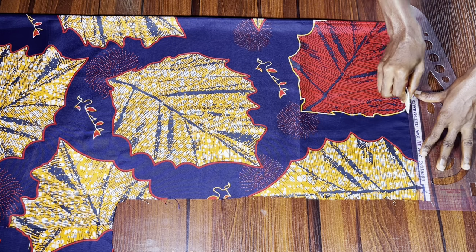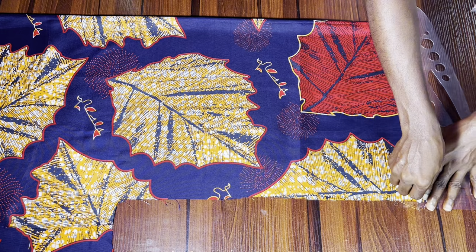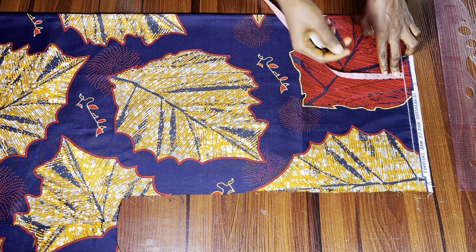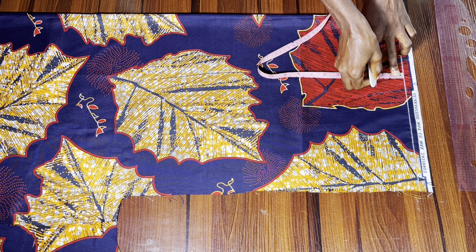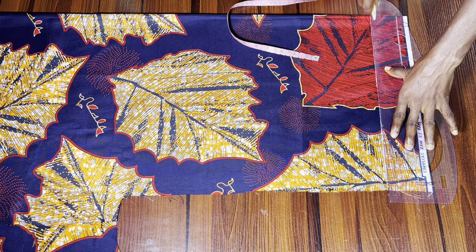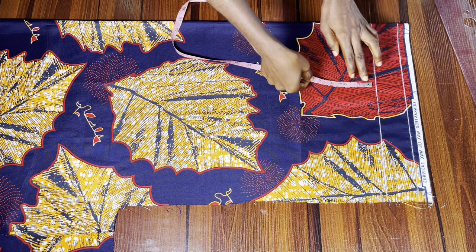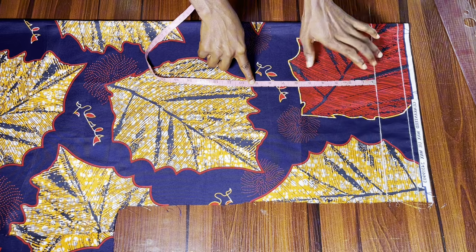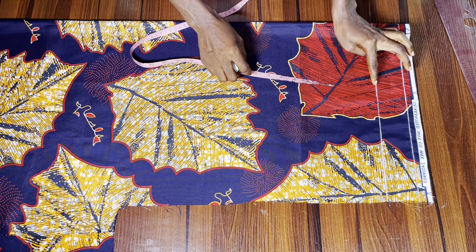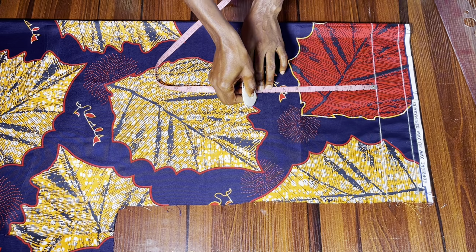Once your fabric is folded in two, the first thing you want to do is mark a waistline — that's going to guide your other measurements. From that point I'm going to mark two inches downwards and connect that with a straight ruler. These two inches are going to be the elastic band casing — what we'll fold to insert the elastic band. All our measurements will start from that second line.